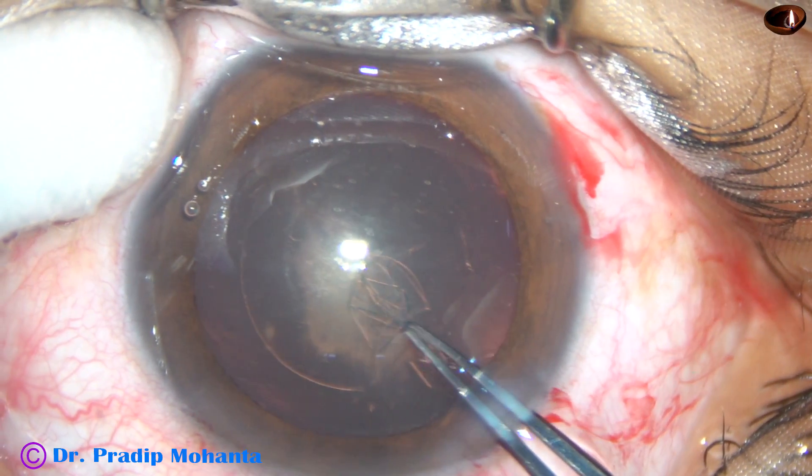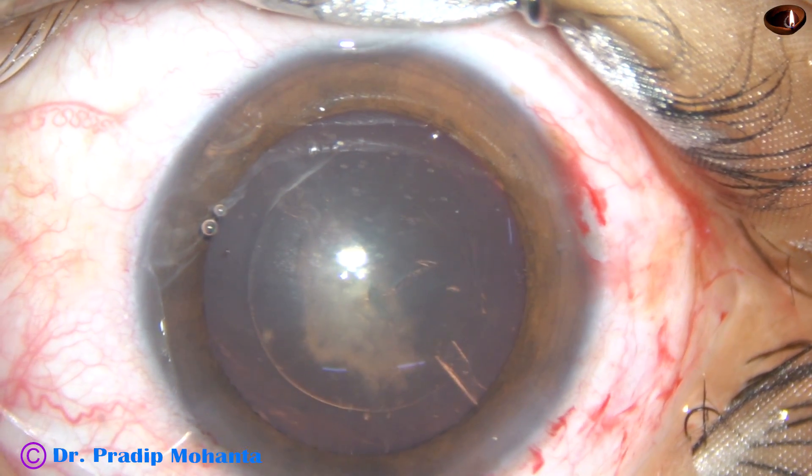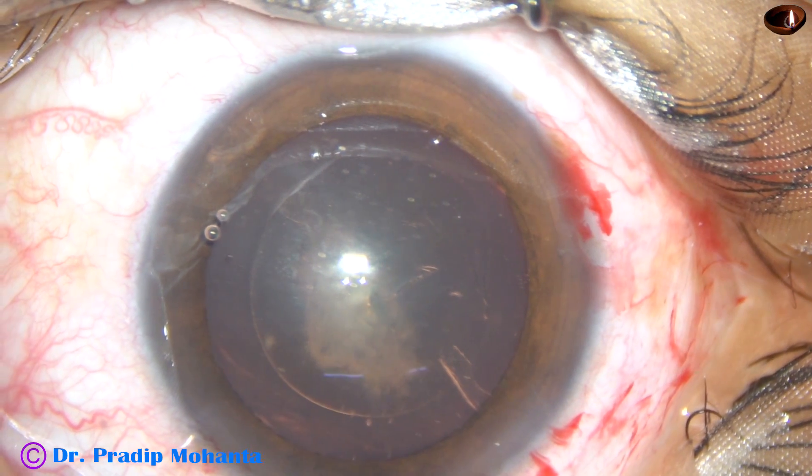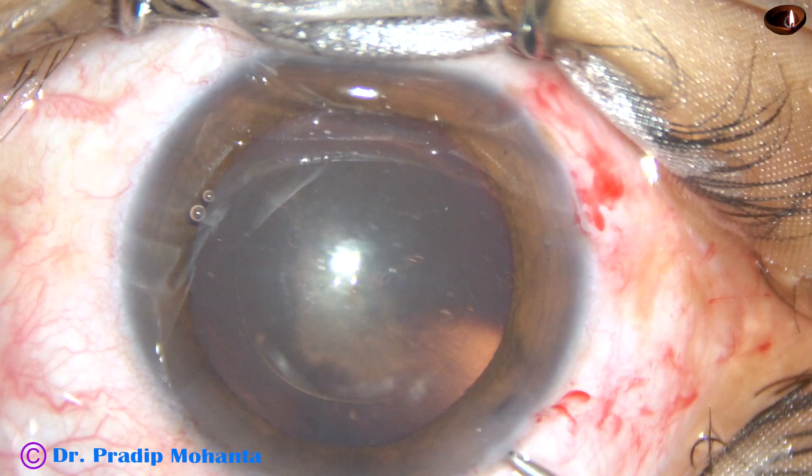Try to make this a circular opening. It may not be circular all the time, but if you practice, most of the time you will get a fairly round capsulorrhexis. And now hydrodissection is to be done.